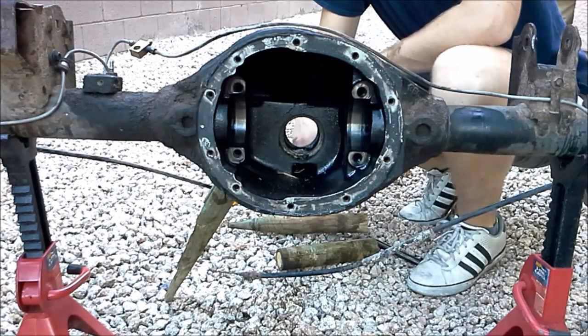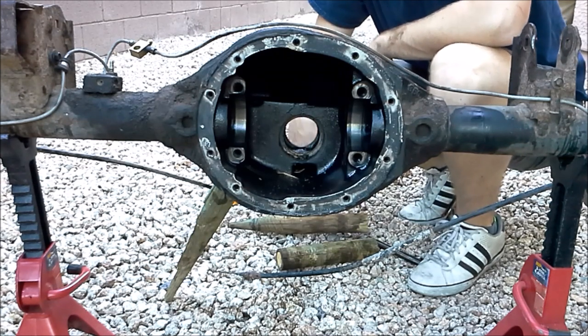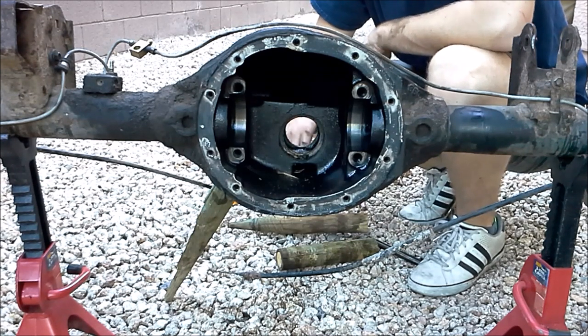That is an empty axle — we took everything out. Next thing I want to do really quick is just go over to the bench and talk about everything we took out. But as far as the teardown goes, that's about it.